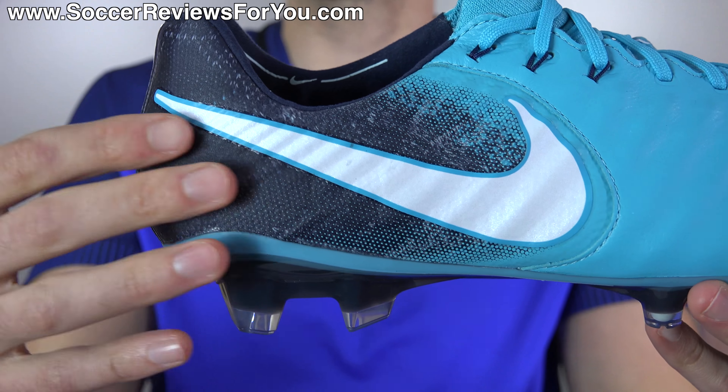As you can see, I swapped out the laces on the fire pack colorway instead of the stock red ones. It now has wide black reflective SR4U replacement laces, which has the reflective bit and also the black accents really nicely with the black accents you'll find on the shoe, predominantly in the heel. If you are interested in a pair of SR4U laces for yourself, the website to go to is www.sr4u-laces.com. There'll be a little pop-up on screen as well as a link down below in the description.